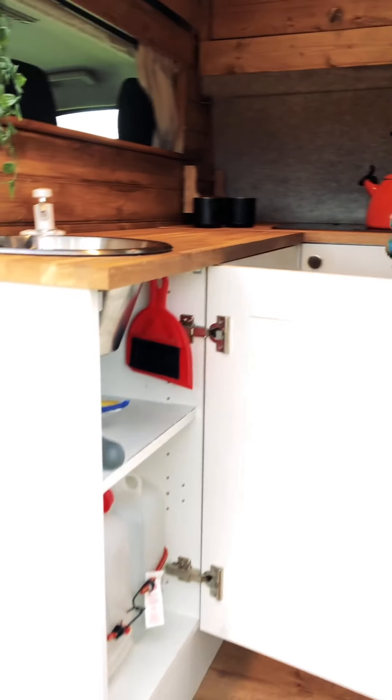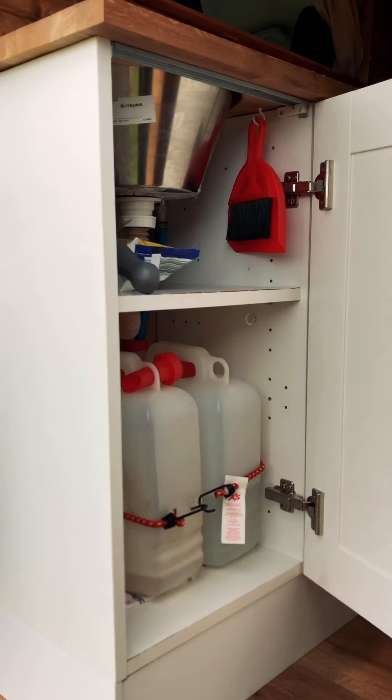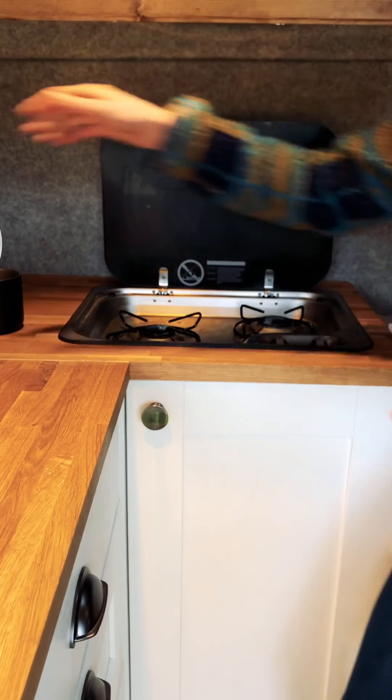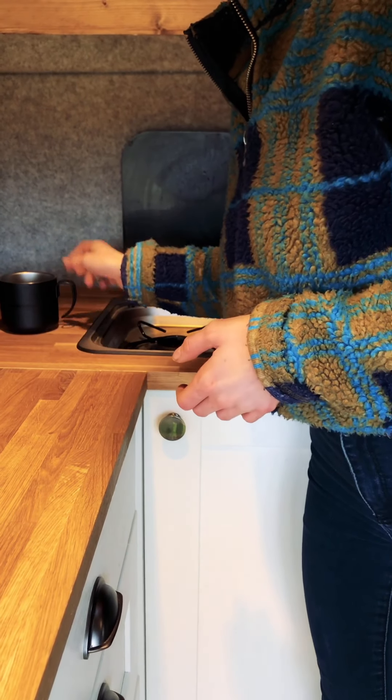We've got water butts under here, so we've got a self-contained water system with wastewater. And the best bit — soft-close doors! We've got this two-ring hob, lift that up, and you can be cooking and boiling the kettle at the same time.